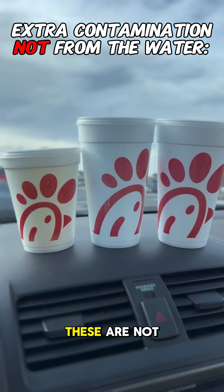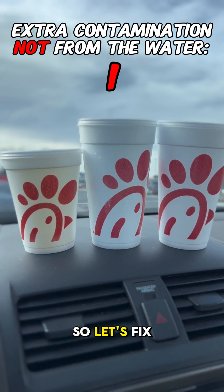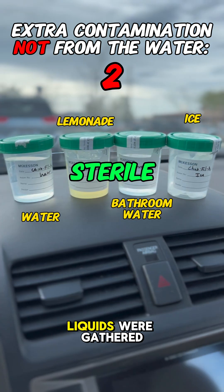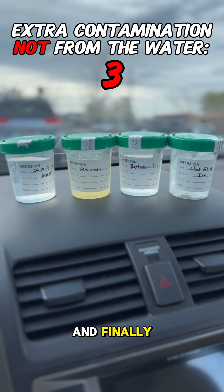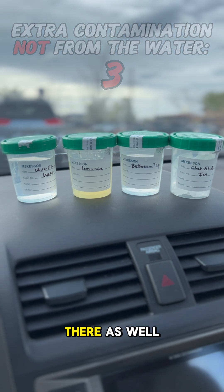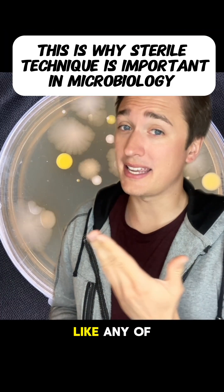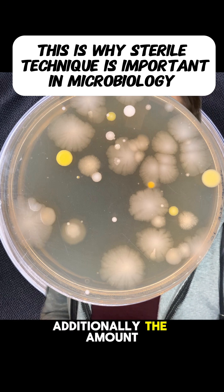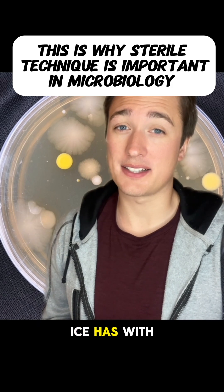As a reminder, these are not sterile cups, so there is a chance contamination can come from them. Additionally, most of these liquids were gathered by the Chick-fil-A employee, so there's potential for contamination there. Finally, the liquids were transferred into these cups in a non-sterile car, so there's a chance of contamination there as well. Contamination could look like any of these growths.